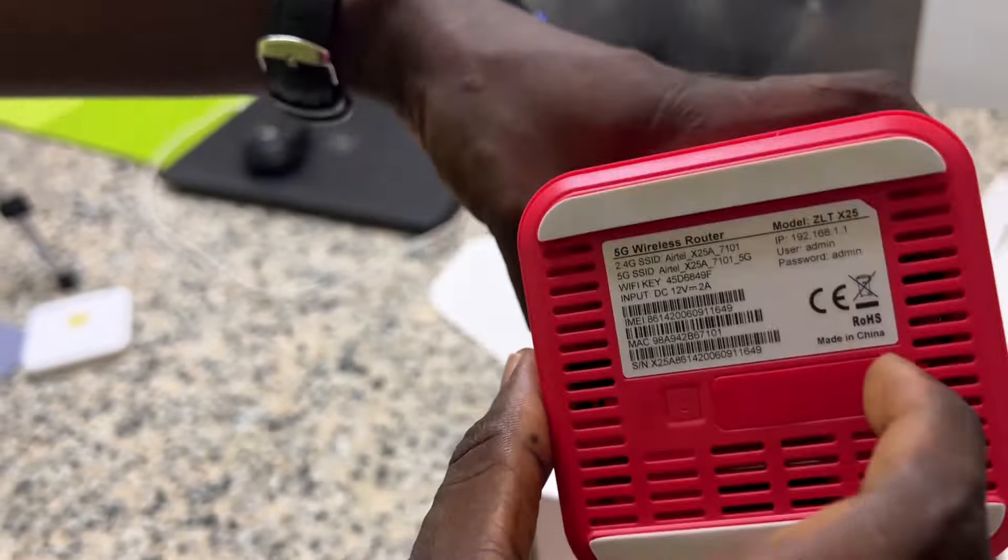You can also charge the power bank when it runs down — use this Type-C cable to charge it by connecting it here. That's it.